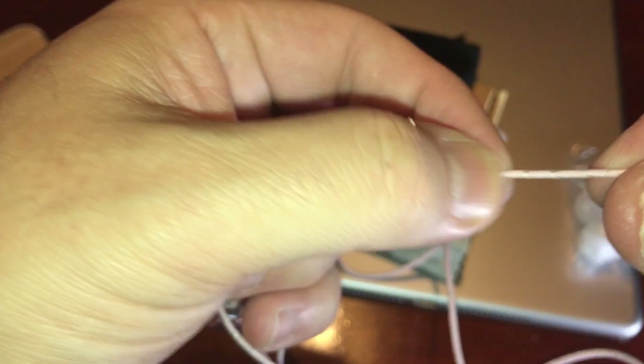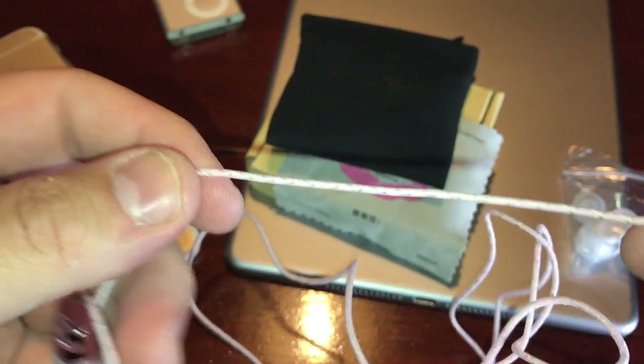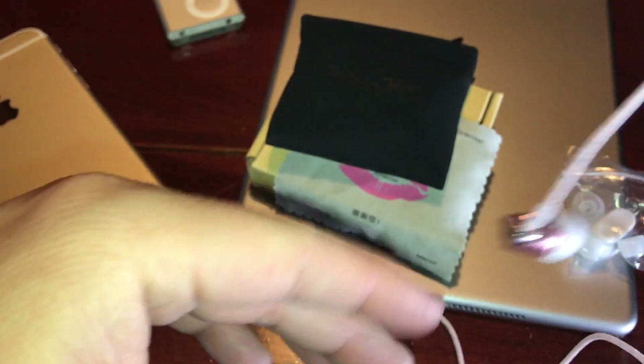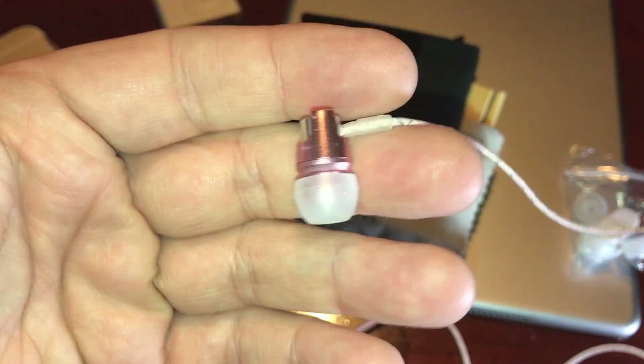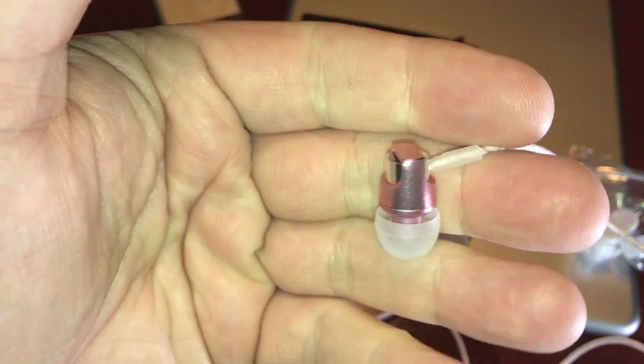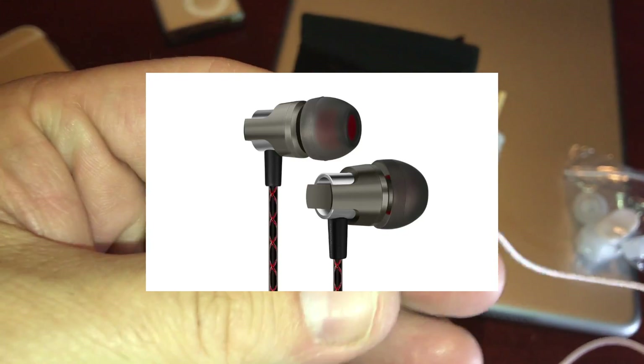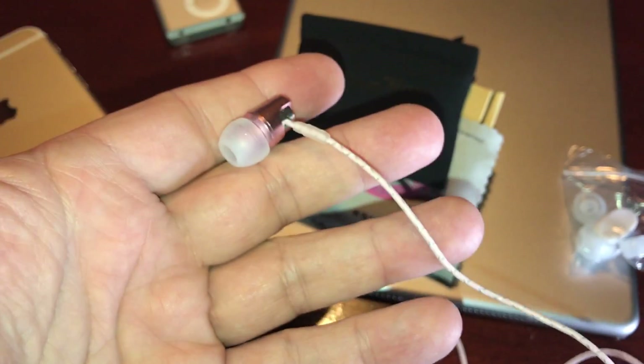The cable is kind of like a cloth material. You'll notice it has like a silver stripe — I don't know if you can see that on camera — but all the colors are different on the different colored earphones. The gold one has kind of a gold stripe in there, and the black I believe has a red stripe going around them. But yeah, these are really nice.